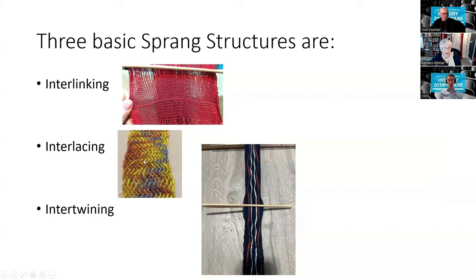Interlacing is also sprang, and this technique doesn't actually involve twisting — it's more typical of a classical braid, like hair braiding in which three strands are crossed but not twisted. And intertwining, in which one strand is taken either in front of or behind its neighbor to create lines, is often used with color. You might be able to tell that in interlinking the thread structure has an almost up-and-down orientation, whereas in interlacing and intertwining it's diagonal.